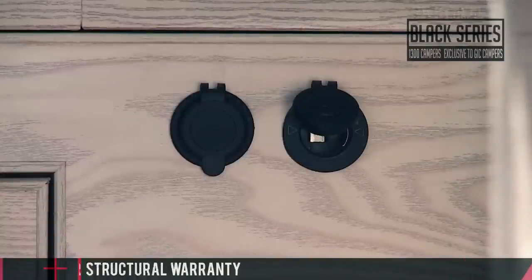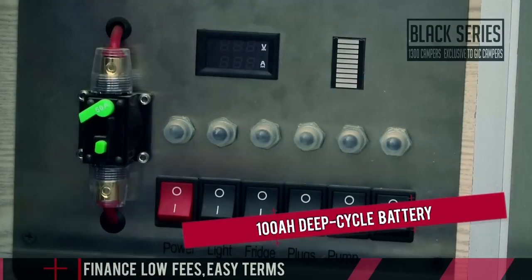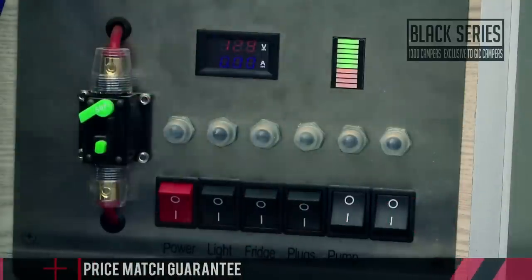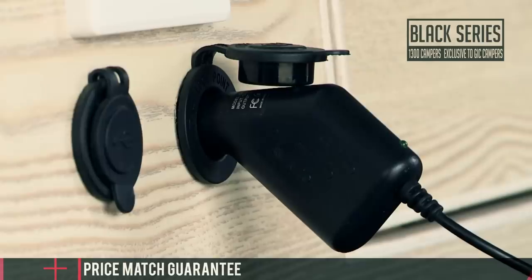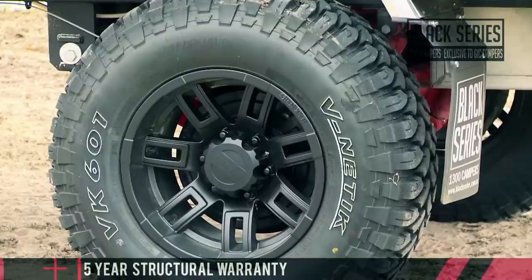The Patron's 12 volt setup is an absolute cracker. It all starts with a massive 100 amp hour deep cycle battery that runs a full 12 volt electrical board with switches to control the internal and external LED lights and plenty of 12 volt sockets. A 50 amp Anderson plug connection allows you to charge the battery off your vehicle as you drive.